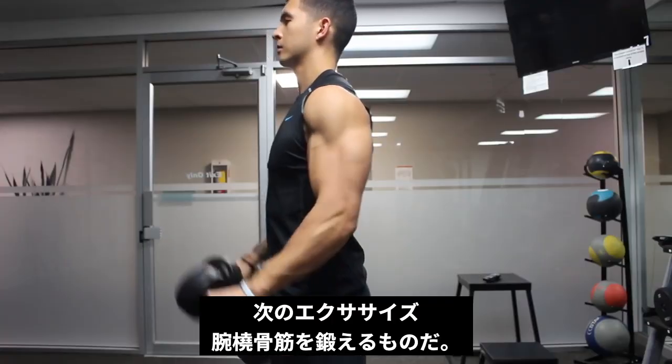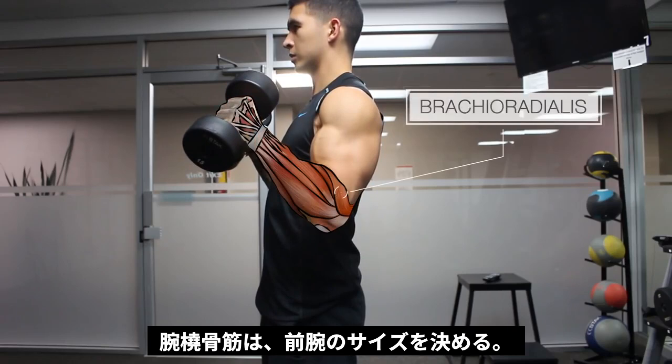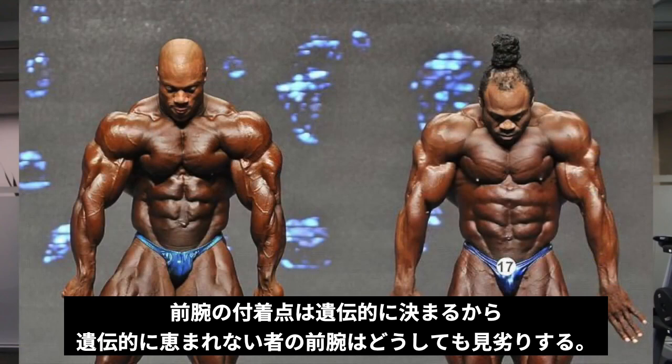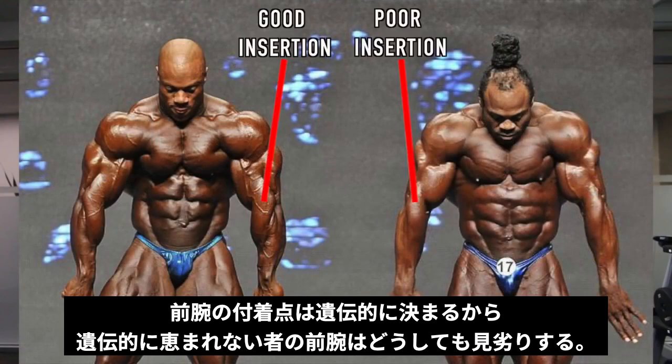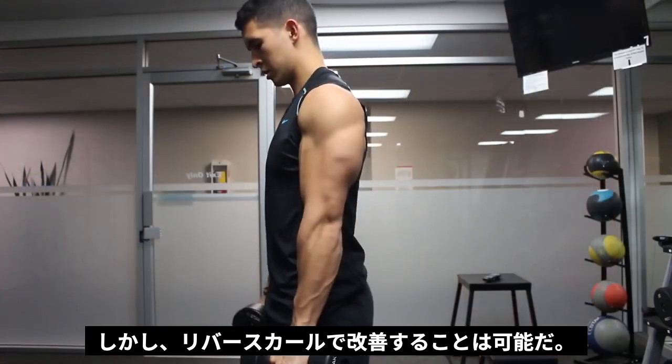This exercise is going to help target the brachioradialis, which is a very prominent muscle of the forearm that contributes a lot to overall forearm size. Although its prominence in your forearm will partly depend on how low it inserts, which is determined genetically, this muscle can nonetheless still be targeted and grown by performing reverse curls.